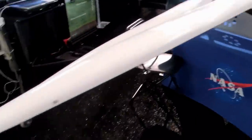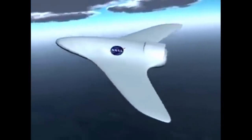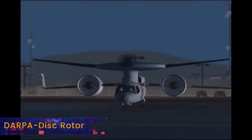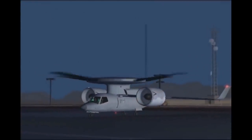Coming up we will be looking at some groundbreaking ideas that can make electric aircraft go further. These shape-transforming technologies include hovering wingtips, morphing and seamless wings. But first let's have a look at a fascinating concept that DARPA, the Defence Advanced Research Projects Agency, has been pursuing.